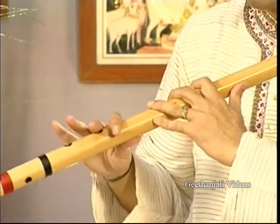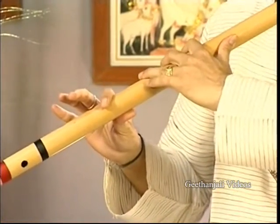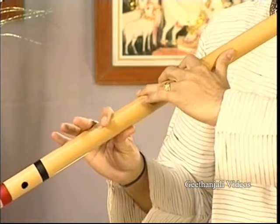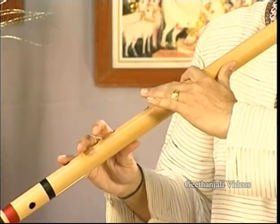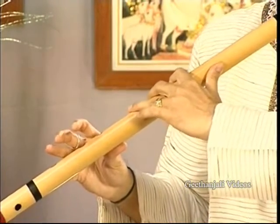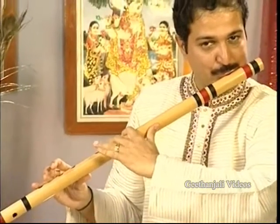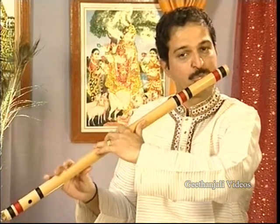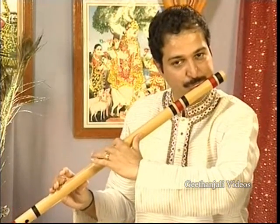Now we move on to Nishad. This is shuddha Ni, and if we close half finger, it is komal Nishad — shuddha Ni, komal Nishad. Now let me show you all the komal and shuddha swaras: shuddha Ni, komal Nishad.